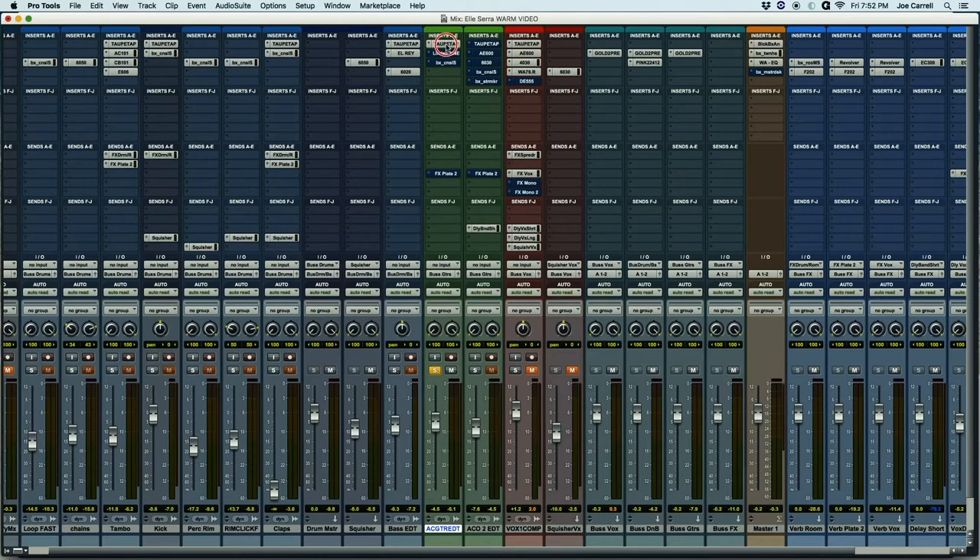So, I'm going to bypass all these plug-ins and let you hear it raw, and then I'm going to engage them.